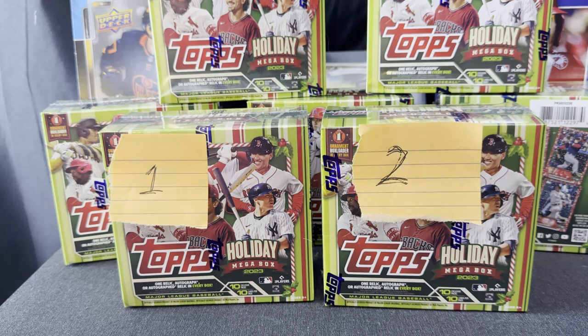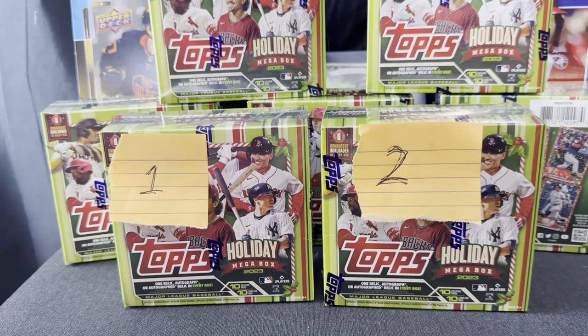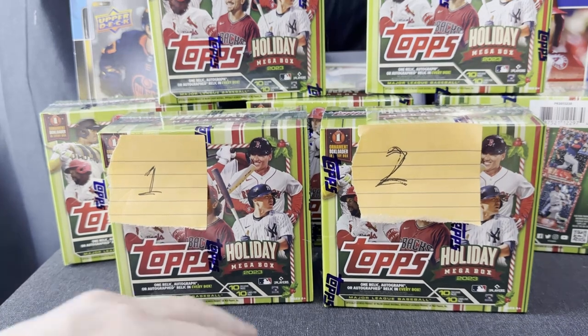So I overdid it a little, as you can see. I bought seven tonight, and I've got five coming tomorrow — that's twelve. In that decision I made today to buy these, I've decided a couple of things. First off, I'm going to build the set at least once.